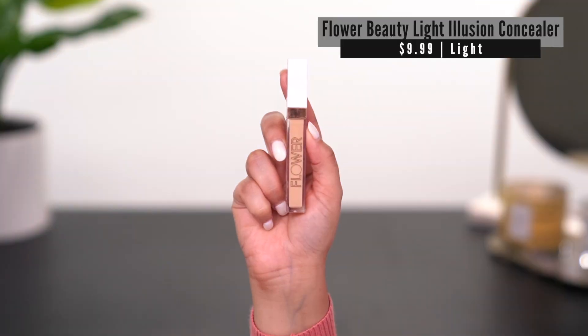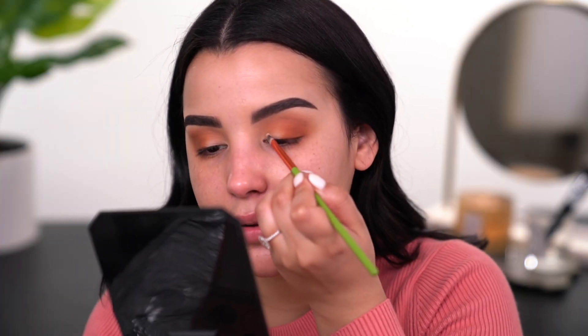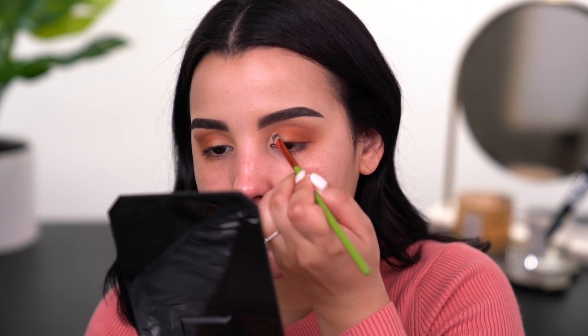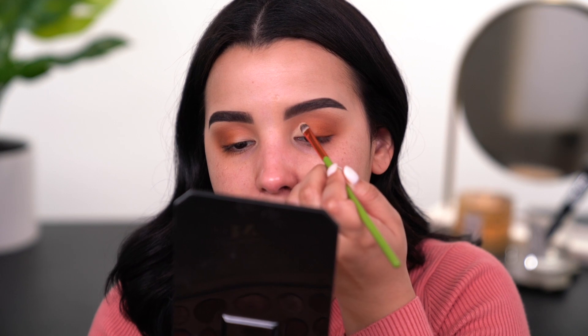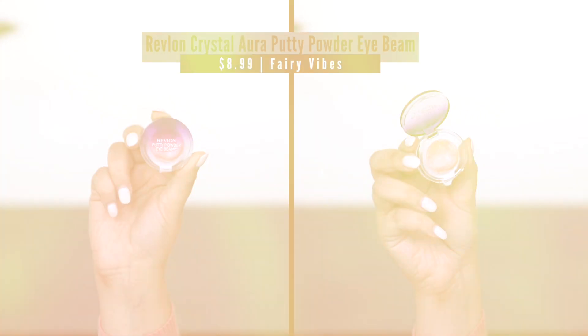For this look I definitely want to carve out just a little bit of lid space. I'll be using my Flower Beauty Light Illusion Full Coverage Concealer with a flat concealer brush, just stamping it right here to carve out a little bit of space. I'm not cutting my crease too high because I want this to remain a very fresh, light spring makeup tutorial. I'm now going to go in with the Revlon Putty Powder Eye Beam in the shade Fairy Vibes, using a Sigma Cream Color E58 brush.